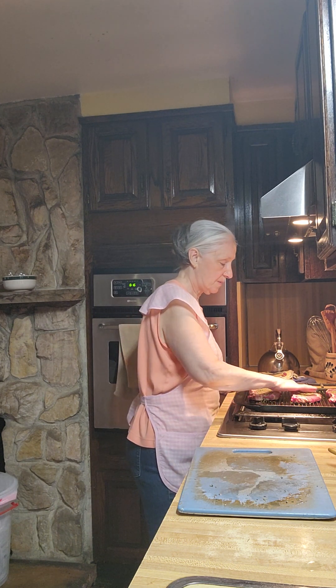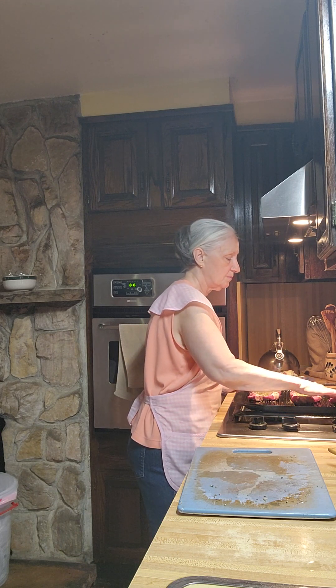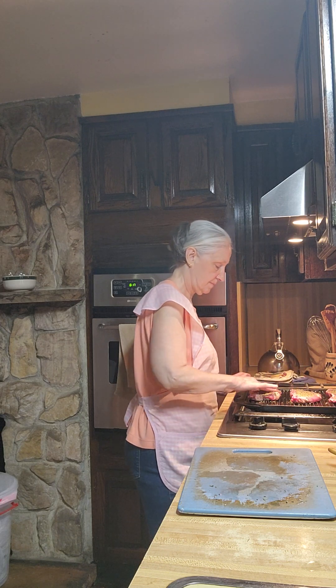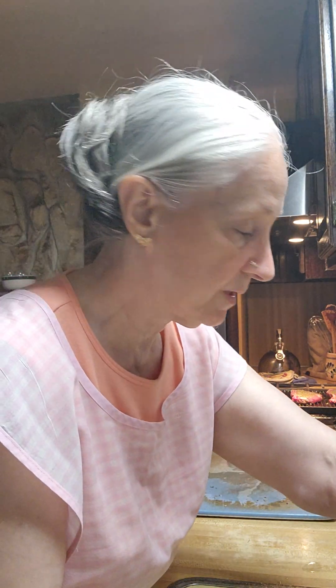I'm going to add the seasonings — you can add salt at the table or I can add it after they're done cooking. We're going to let those cook until they're done to a point and then I'll flip them over and see how they come out.